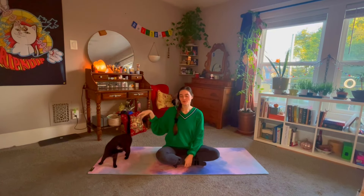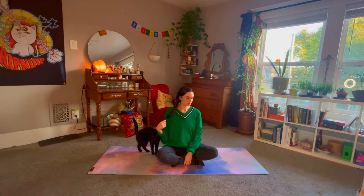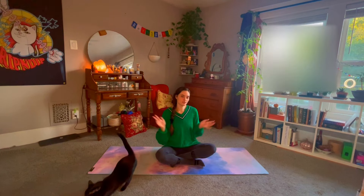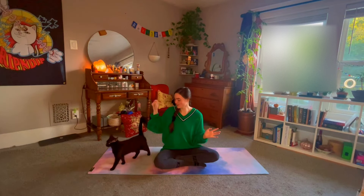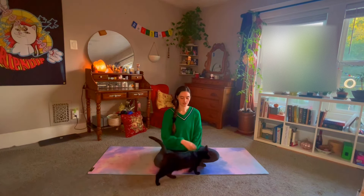Hello everybody, welcome back to my channel. My name is Emily and this evening we have a pretty short, gentle sequence that I am doing in the evening time. This is a very good end-of-the-day stretch. You can also do it in the morning — it's just very gentle overall, also really good if you're dealing with any stress and anxiety. This is definitely beginner friendly but all levels can enjoy. Without further ado, let's just get right into it, starting in a comfortable seated position.